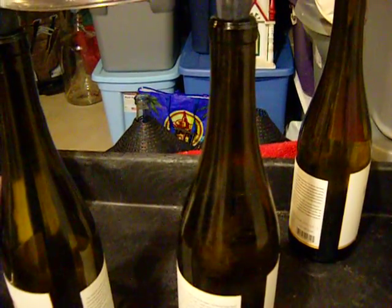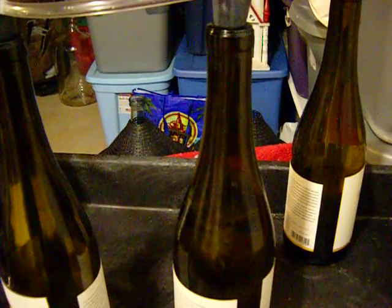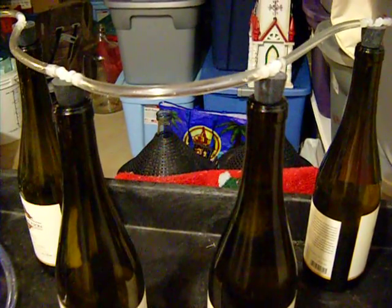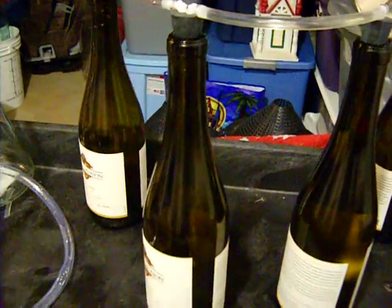That bottle's coming up to full. When that one's full it'll obviously go to the next one automatically. You'll see it go through the tube. There we go — the bottle's filling up.